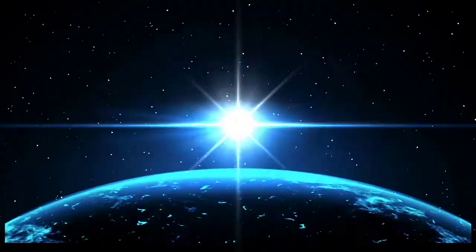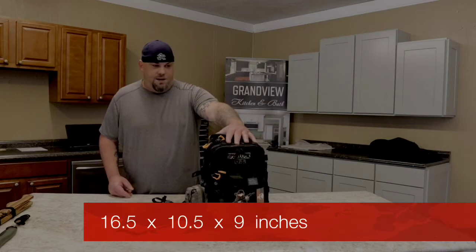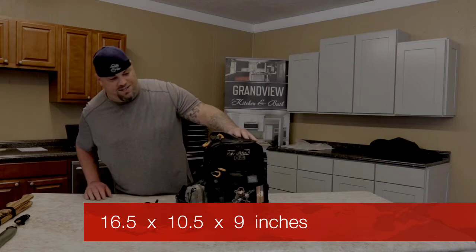All right guys, we'll go over the dimensions. It's about 16 and a half inches tall, about 10 and a half inches wide, and I think nine inches deep.